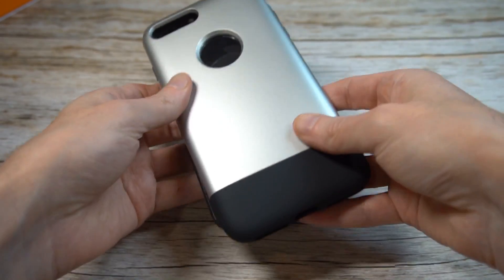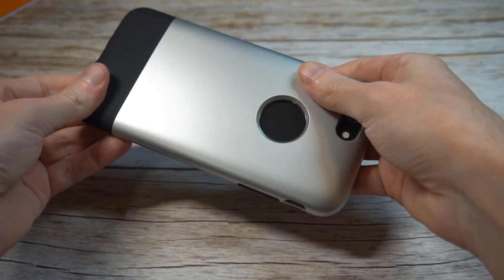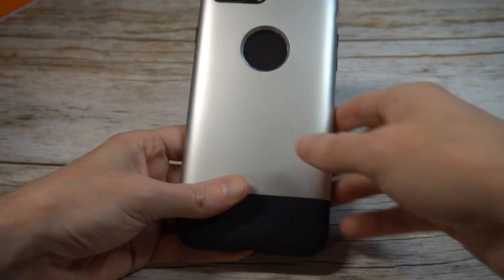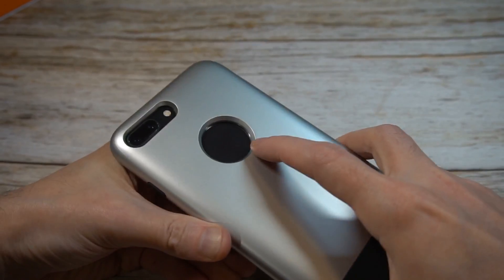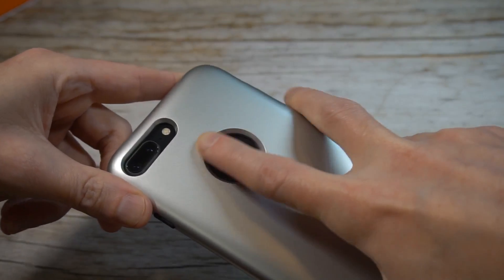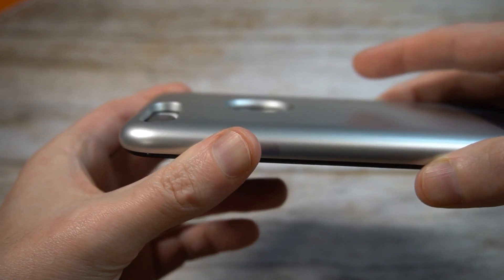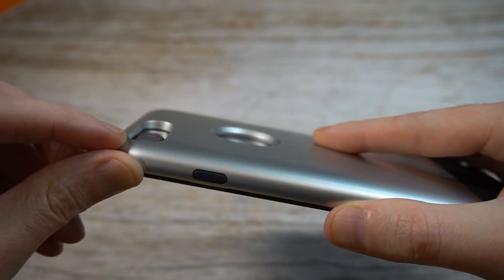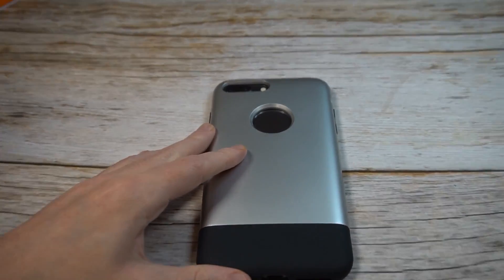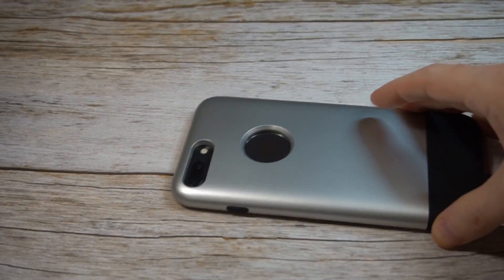It comes in quite a few different color options — or there might be another version with more color options. This one looks like it's just the one color — correct me if I'm wrong on that. You've got the Apple logo popping through on the back looking gorgeous, very subtle. The cutout looks precise and clean. Camera cutout is nice — camera protection is great, no issues at all with the camera hump, you're getting a lot of protection all the way around.